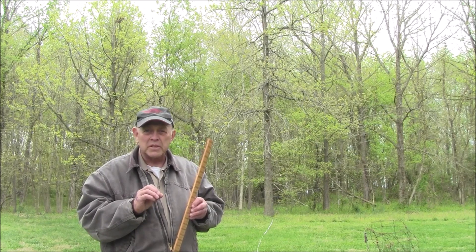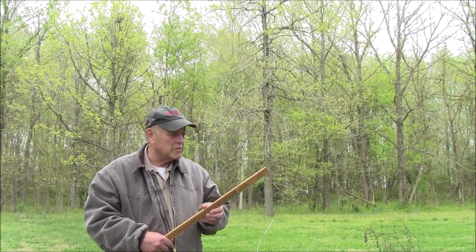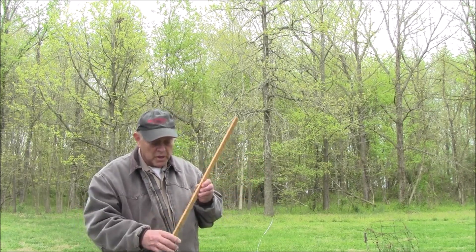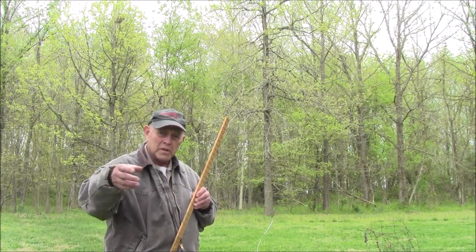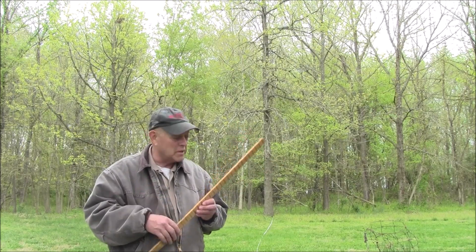It's actually a time waster if you need to understand how to measure the height of a tree, because you can save a lot of time. Every time you measure a tree, if you pace out 66 feet from that tree, you're doing 132 feet back and forth. And you can do much quicker than that.